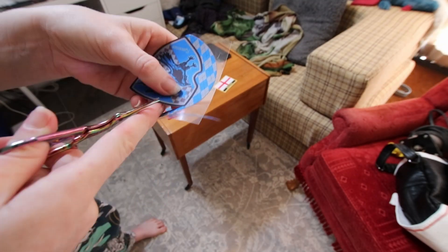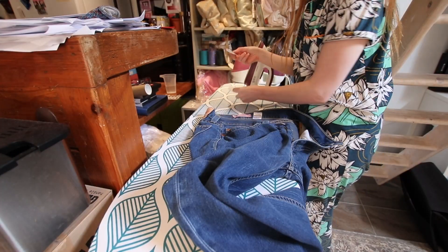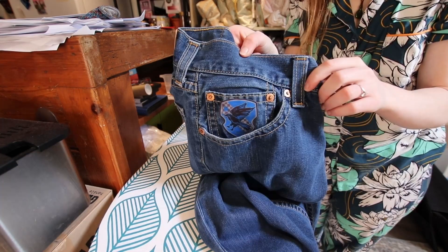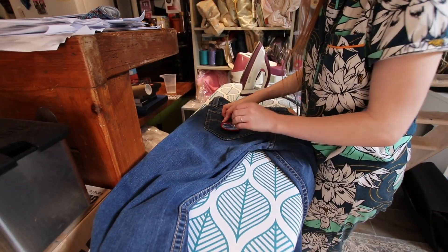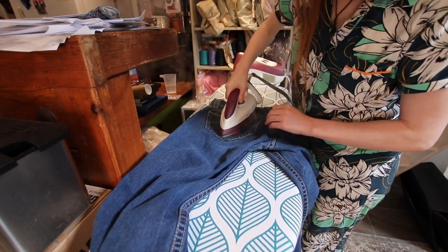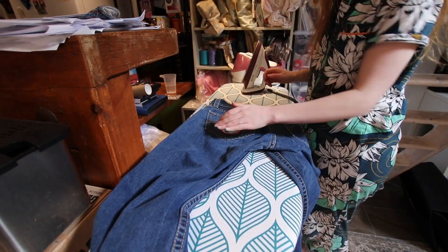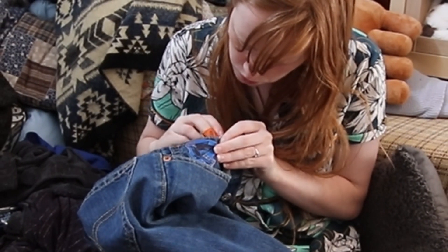I then cut out the Ravenclaw shield, which also came out really, really well. This then got ironed onto the tiny pocket that's half inside of another pocket on the front of the jeans. After that, I took the New Zealand flag and ironed that onto the back pocket before confirming that the other flags arriving later today and tomorrow will need to be arranged with the Spitfire on the front. So I left that and began to hand sew what I'd already ironed on.